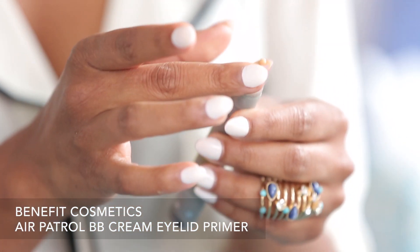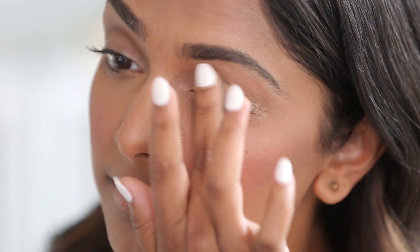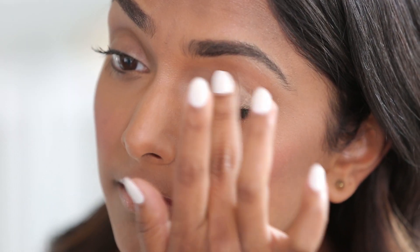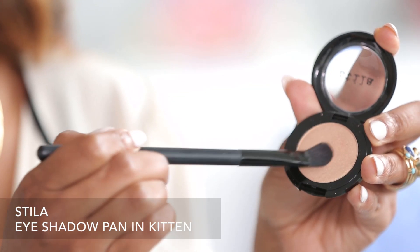To start, I'm going to prime my eyes with an eye primer. I'm going to use this one from Benefit because it helps color correct the eye so the eyeshadow will really pop. For the base of my eye, I'm going to use a really beautiful champagne shade.